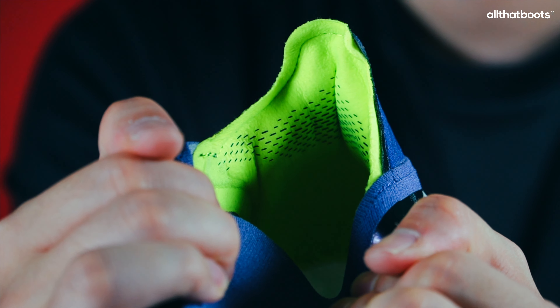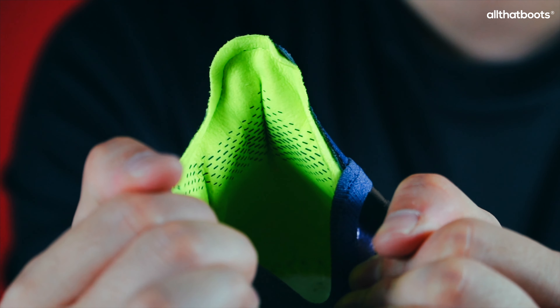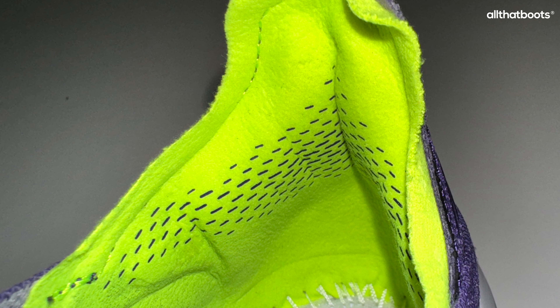The heel features an external heel cup with thick cushioning inside. This was a satisfying feature in the X Silo, and it seems to provide strong heel support again. The black dotted lines on the cushion are just for decoration without any special function.